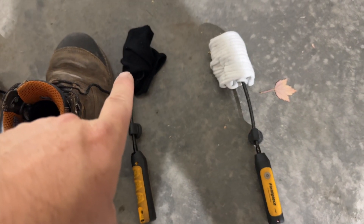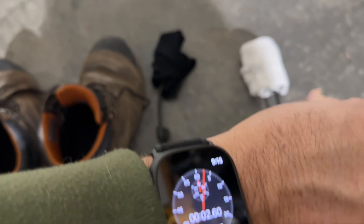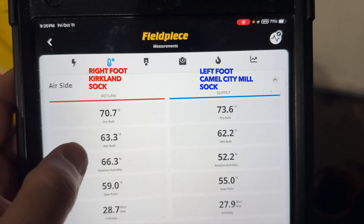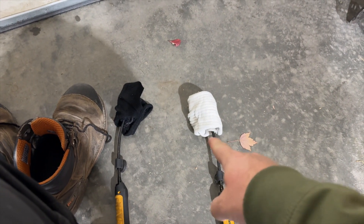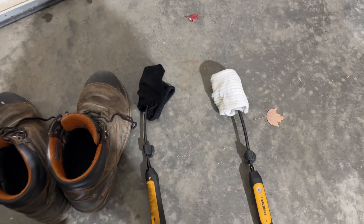So we've got the Camel City sock on that one and the Kirkland on the other. Starting the timer — we'll let them sit for about five minutes. After a little over five minutes, the relative humidity is a lot lower on the Camel City, so it does dry out much faster than the Costco special. Also, the Kirkland toe bunched up on me again, while the Camel City totally stayed up — the calf part came down a little but didn't go into the shoe.